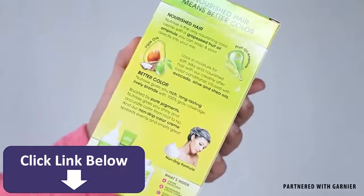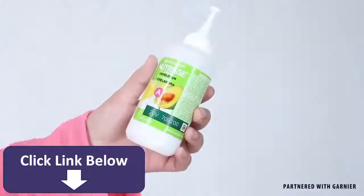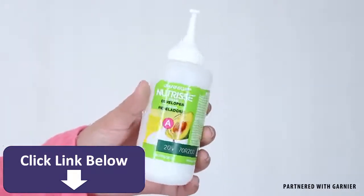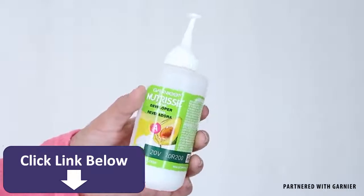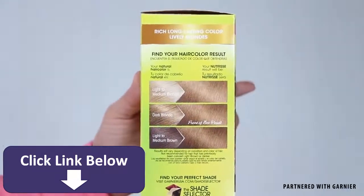The nourishing conditioner, which contains avocado, olive, and shea oils, gives you soft, radiant hair. The non-drip formula, which smells so good, makes it easy to apply in your hair. Just be sure to follow the instructions on the box, and also keep in mind the side of the box which predetermines how your natural hair color will react to the dye.